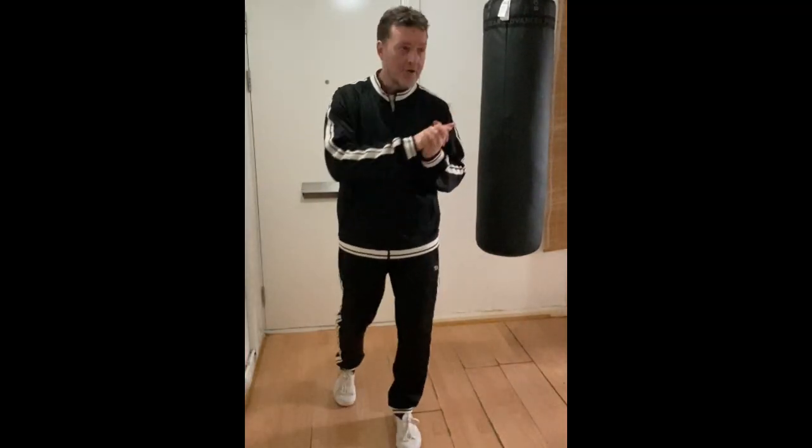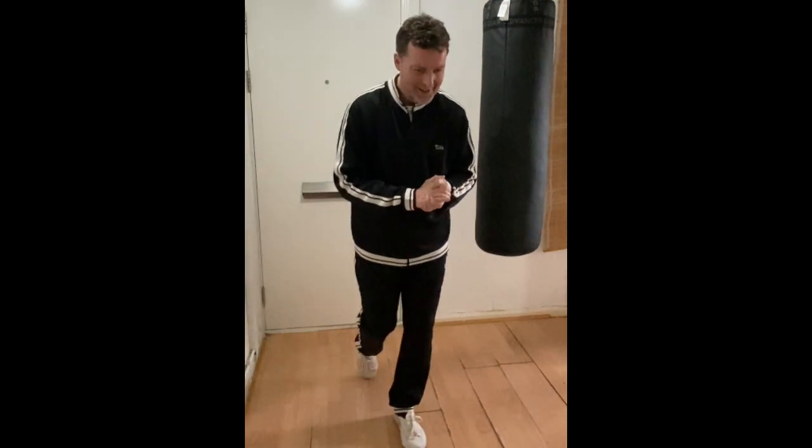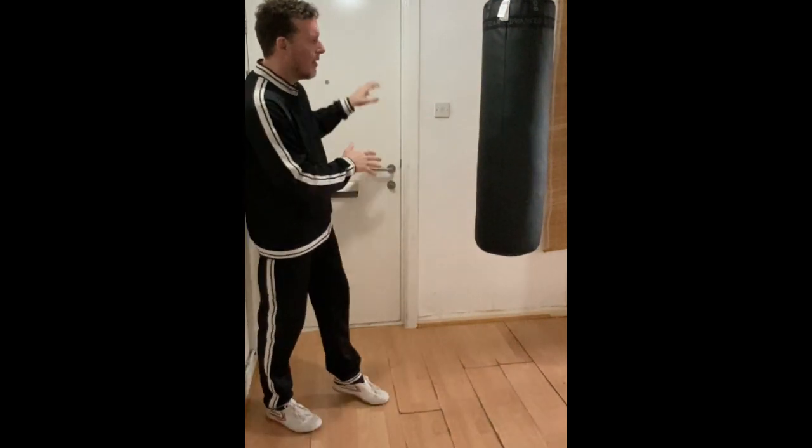Well hello, here we are again as you can see with the punch bag here in my luxury training space. I thought about getting a big Chinese calligraphy thing behind me but it is what it is.